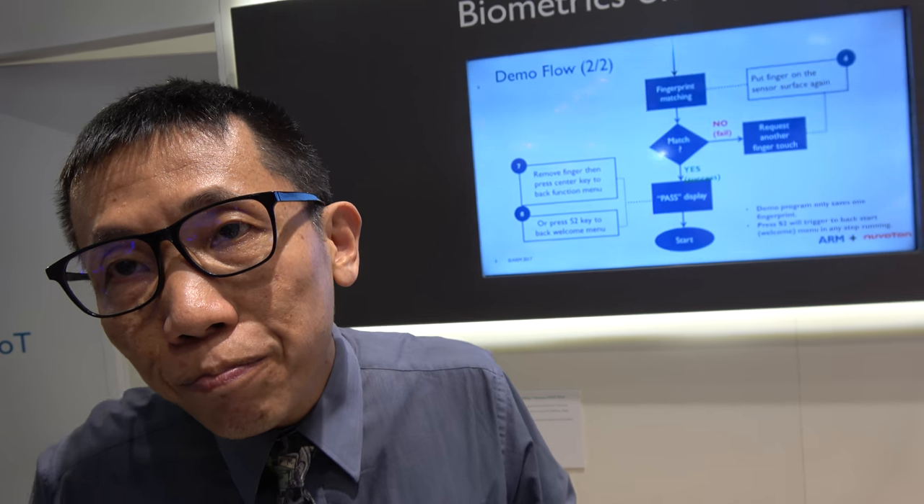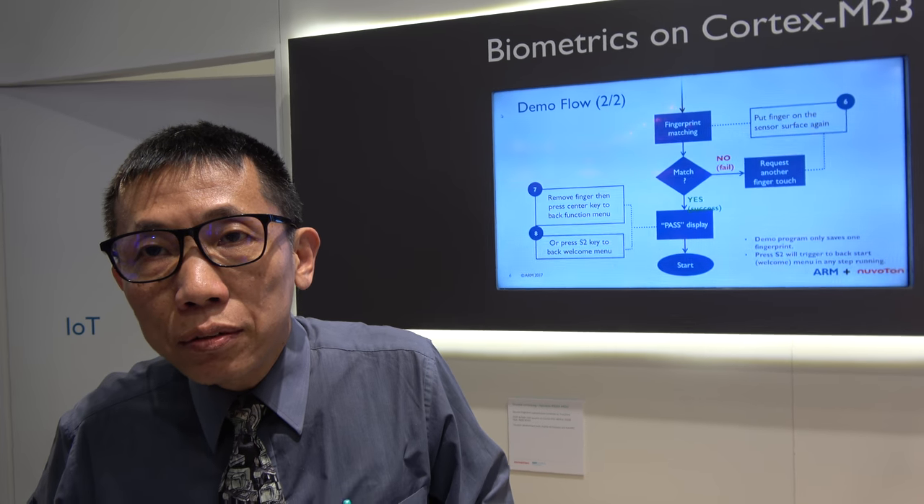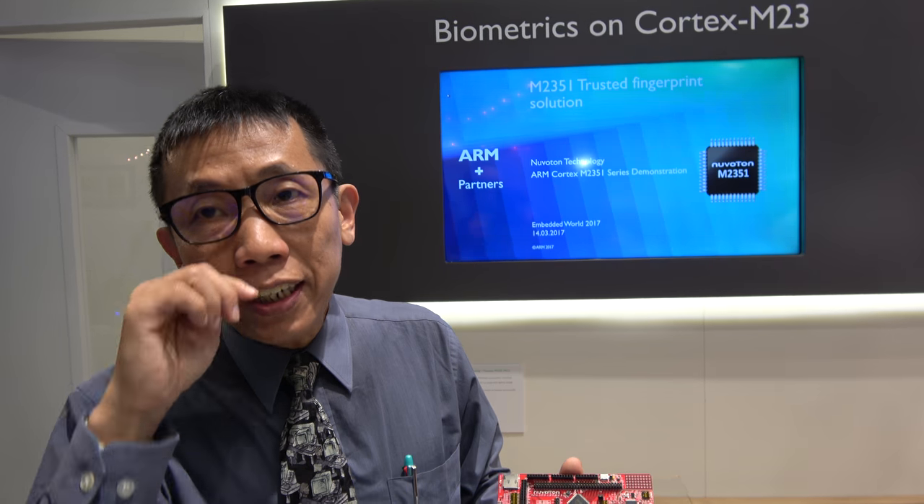Is this the first MCU with hardware security inside? Is it the first one in the world? Actually, in the A-Series, there's already TrustZone. But that's the first time? It's not the first time.